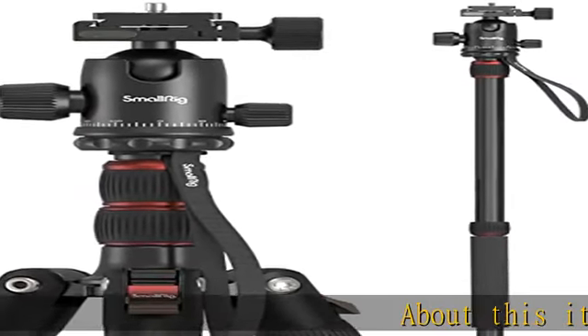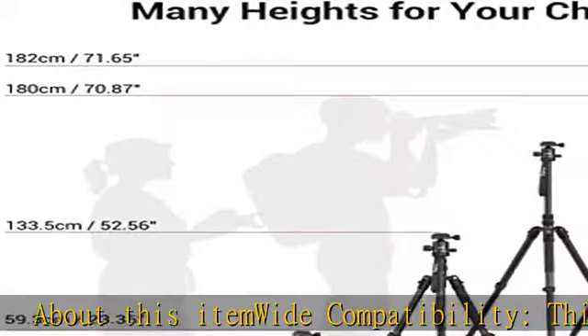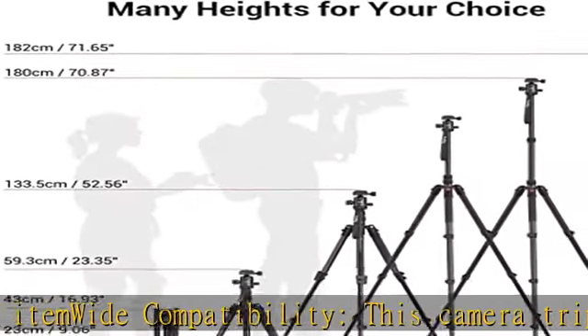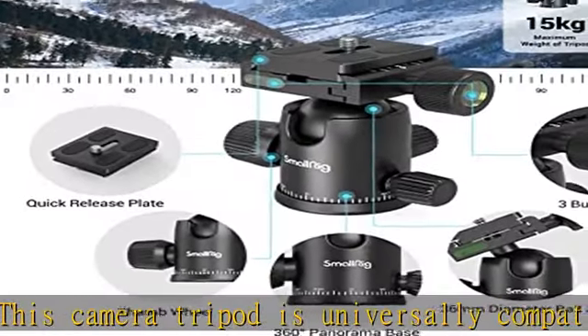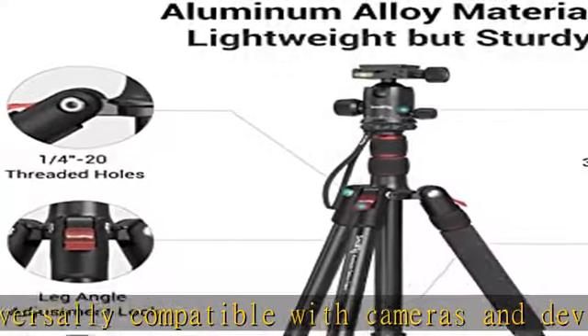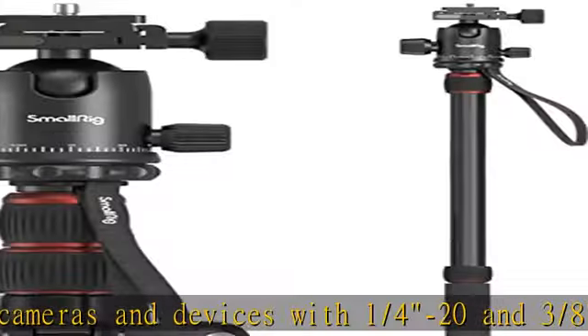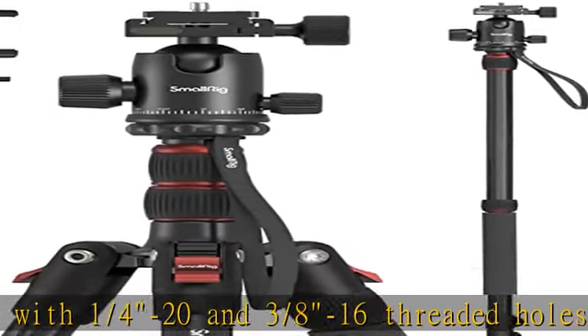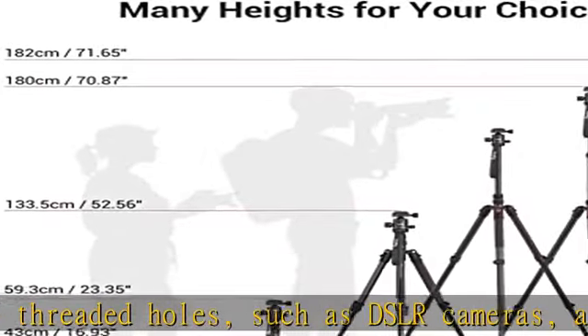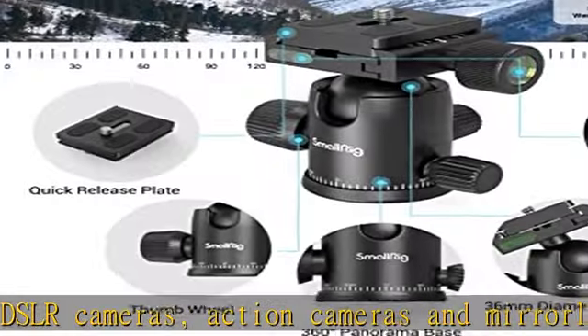About this item — wide compatibility. This camera tripod is universally compatible with cameras and devices with 1/4-20 and 3/8-16 threaded holes, such as DSLR cameras, action cameras, and mirrorless cameras, etc. It can also be used with cell phones and projectors. Note: for cameras with telephoto zoom lens, you need to purchase an additional tripod mount ring or telephoto lens mount for better balance.